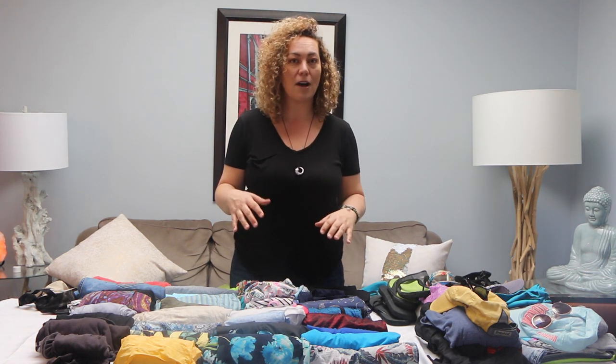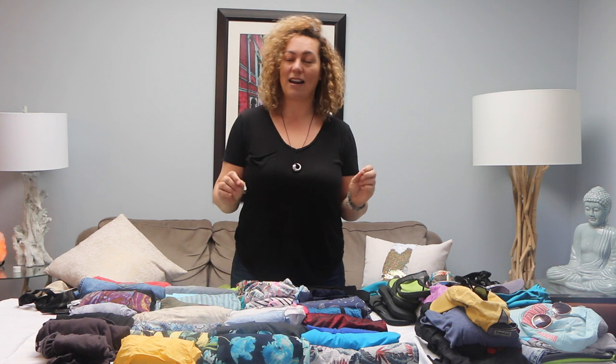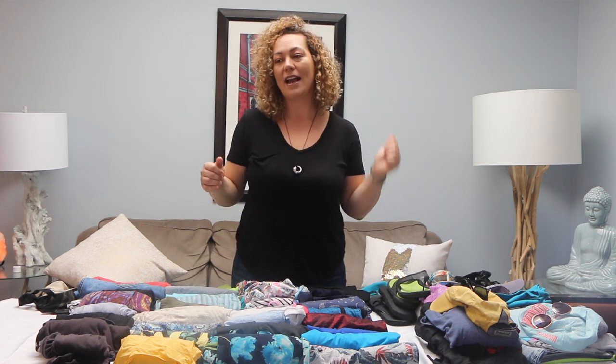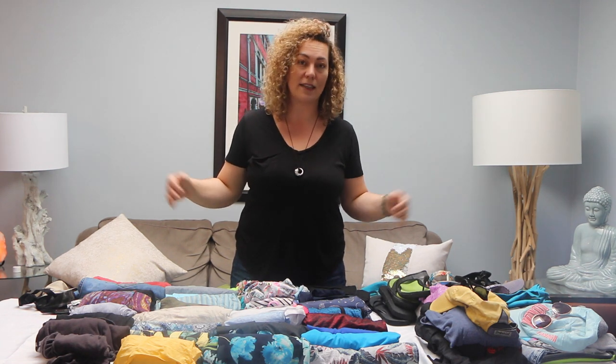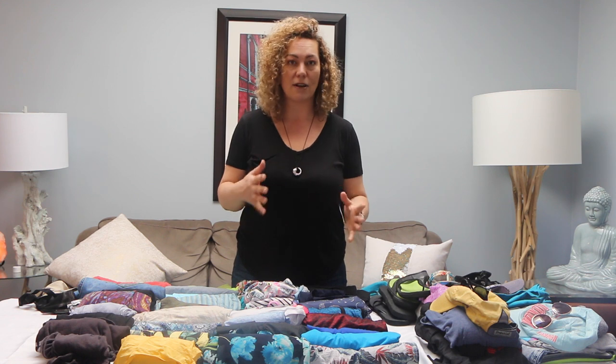Today we're going to show you a couple of different options on how we approach packing for a week away that will allow you to get on that plane, get off that plane, never worry about losing luggage, not pay any fees, and have you by the pool as quick as possible. We have a family of four with kids who are 11 and 12 — essentially four adult sizes.